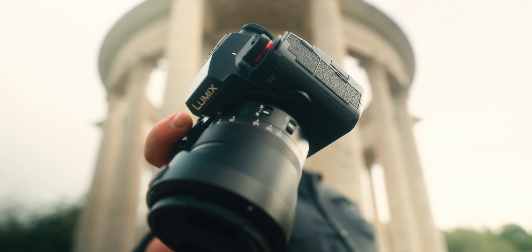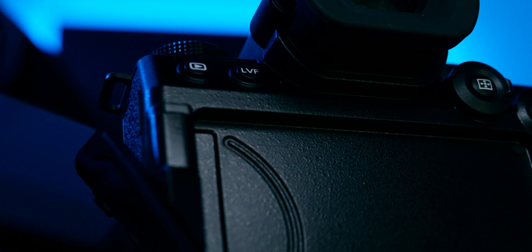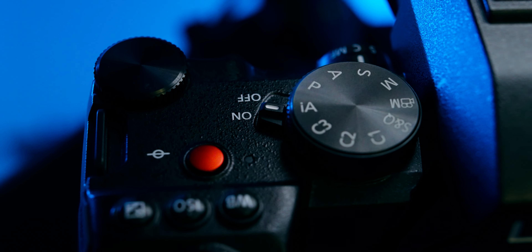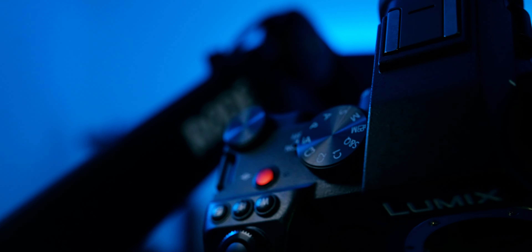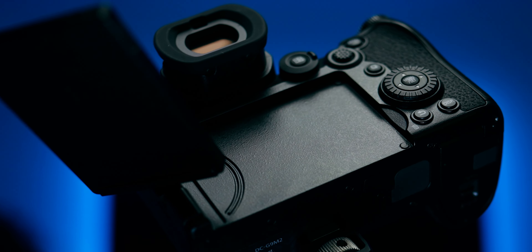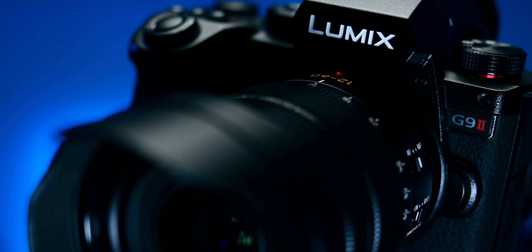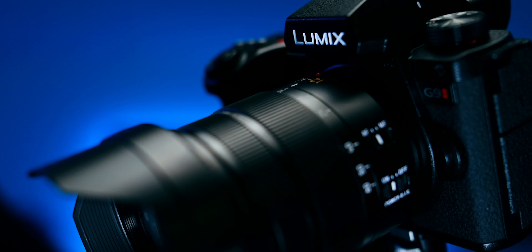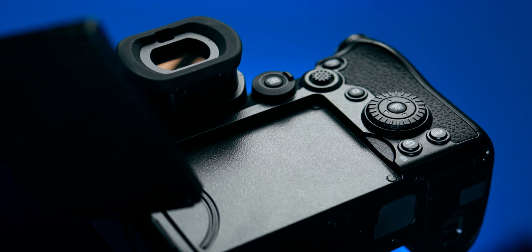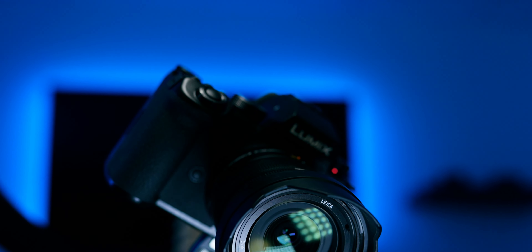There's a new camera from Lumix — it's the G9 Mark II. It features a 25.2 megapixel Micro Four Thirds sensor designed around high-speed shooting, 13 stops of dynamic range, 8 stops of image stabilization, in-camera 100 megapixel stills handheld, 5.7K video at 60p, an ISO range between 100 and 25,600, intuitive controls, and four-channel audio with two SD card slots.